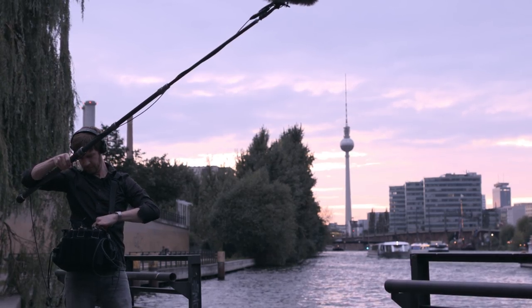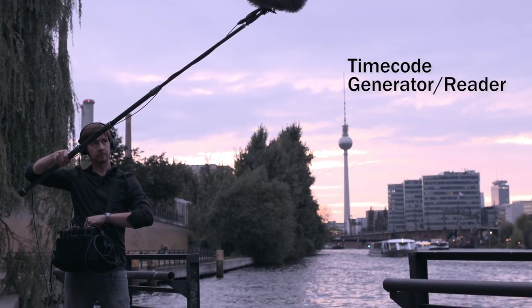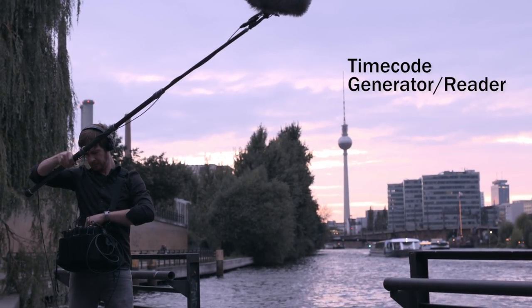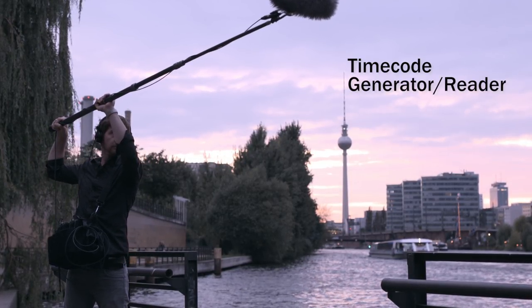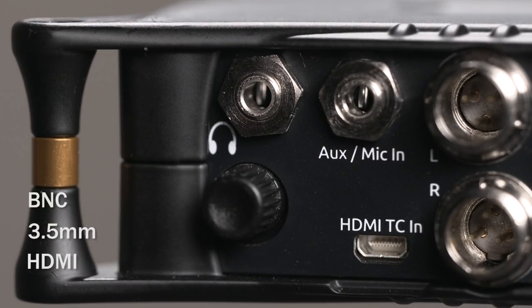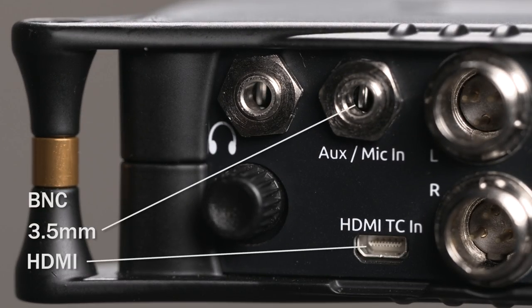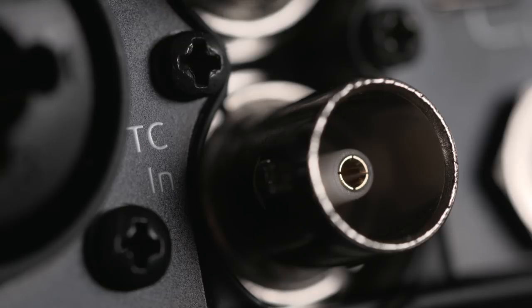The MixPre 10T includes a built-in ultra-high accuracy, temperature-compensated timecode generator and reader. Timecode remains accurate for hours even with no power source attached. Timecode can be connected one of three ways: BNC, 3.5 millimeter aux input, or HDMI timecode. All common frame rates and timecode modes are supported. Additionally, the BNC connectors can be used for word clock input and output.